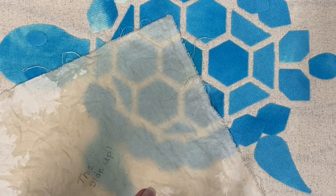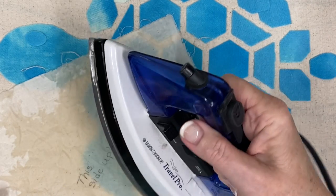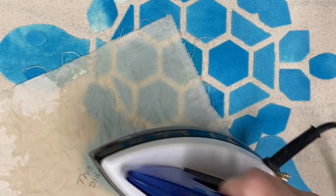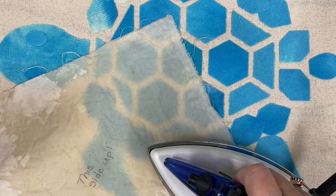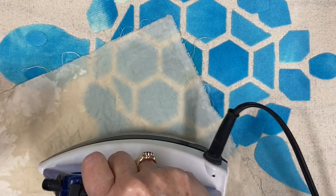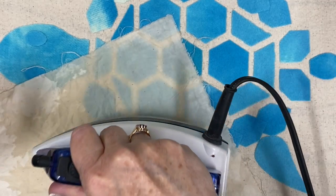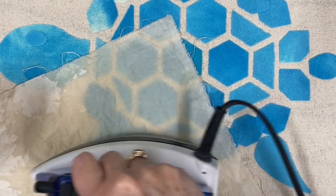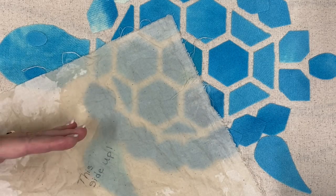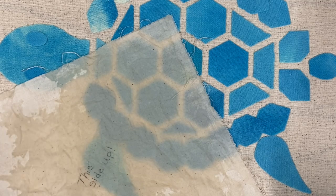I'm using a small travel iron as a dry iron — I don't bother putting water in it, I just wet the press cloth. Then I lay it down. For those new to us: pressing means up and down. It does not mean ironing, which is scrubbing back and forth. Pressing is up and down, not scrubbing. With quilting or appliqué we don't want to distort the pieces — stretch them out — or move them.